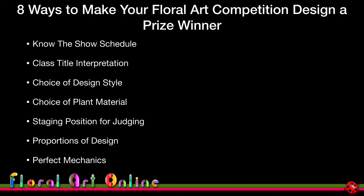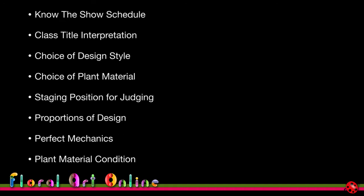Perfect mechanics — there is a competitor in my local area whose work is almost always absolutely technically perfect, and we all aspire to that. It is important because when you come down to one or two designs that are equally good in all other aspects, the thing judges will look at is how well finished the design is. Your mechanics also help keep balance and stability in your designs. Plant material condition is another area where the difference can mean the gap between a championship and a second or third placing.